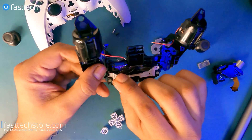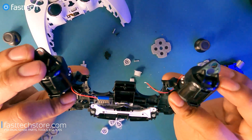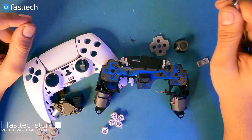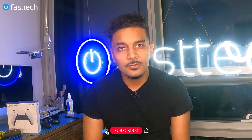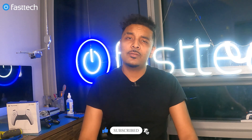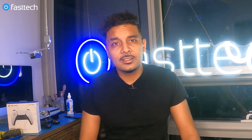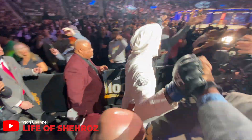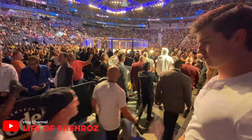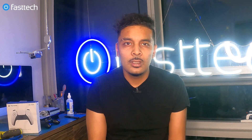The circuitry for the buttons can also be removed if you lift this piece up and pull it through. That concludes our PS5 disassembly video — thanks for watching. Please smash the like button if this video helped you out, subscribe to our channel, and hit the bell to get notifications. Also check out my vlog channel where I travel the world — link in the description box. Follow me on Instagram as well. This is Sheroz from FasTech signing out.